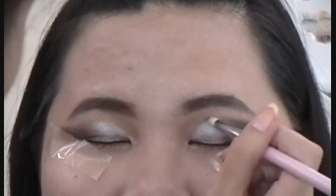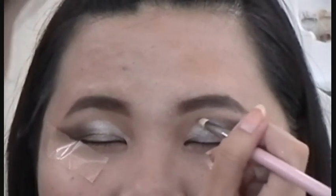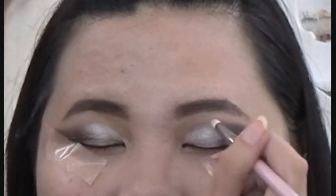With the pencil brush, draw a curve using a dark gray color connecting the black to the silver. This will create an illusion of bigger eyelids.